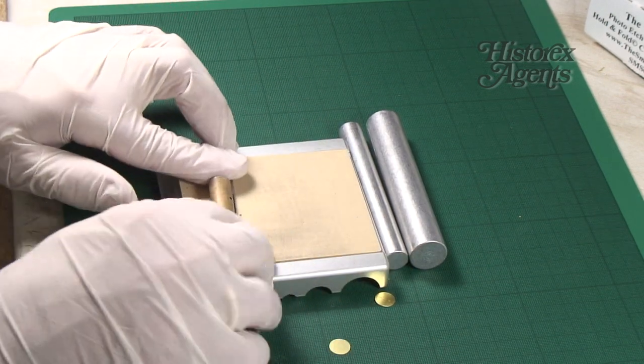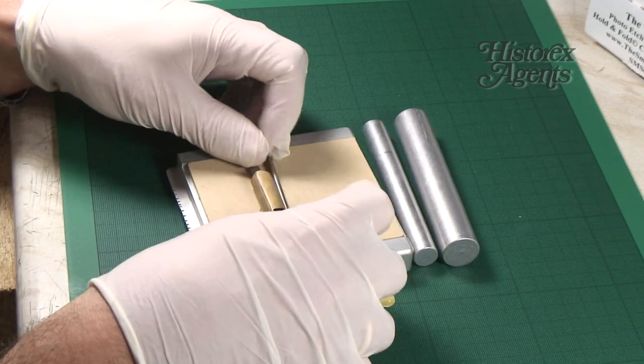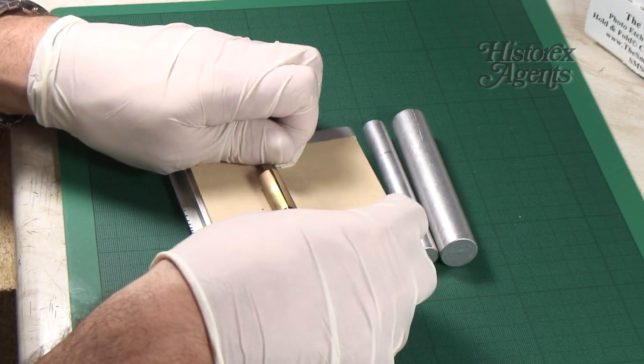You quickly and easily achieve a cylinder. You're now ready for the next stage: gluing the item together.